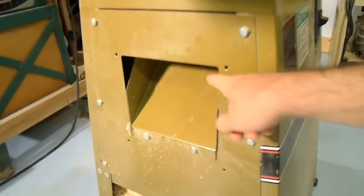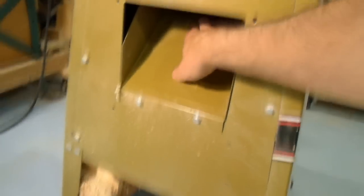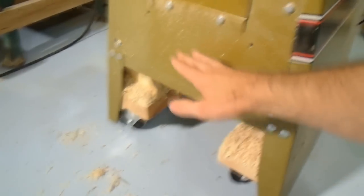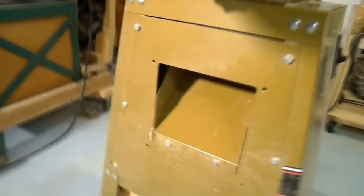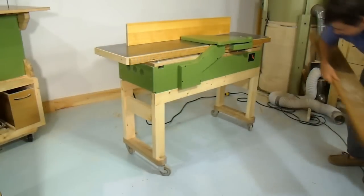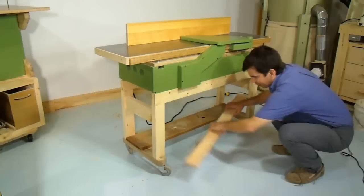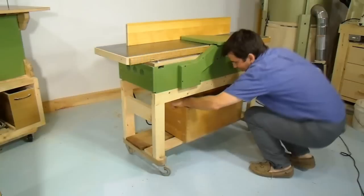The shavings dust chute on my 6 inch jointer plugs up quite often, and even if it doesn't plug, it takes no time at all for the pile of shavings to back up into the chute. On my homemade jointer, the shavings fall straight out the bottom, and there's a huge amount of space so I can have a large pile of shavings before it starts backing up. I can also put a bin down there to catch all the shavings coming straight out of the jointer so it doesn't make a mess.